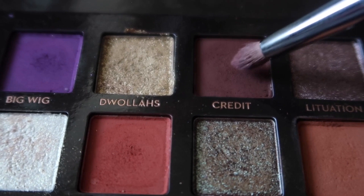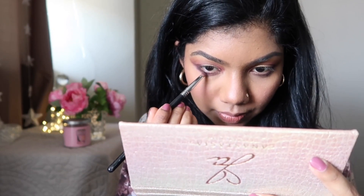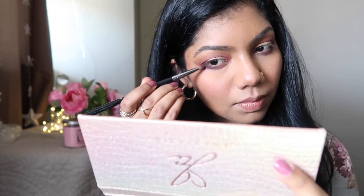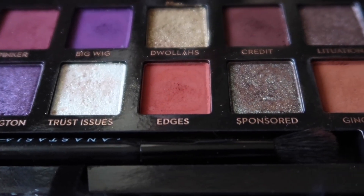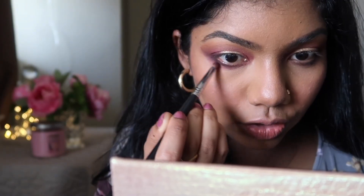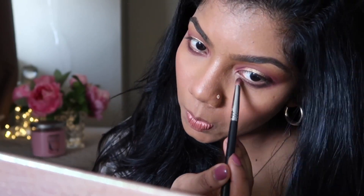I want to add some Credit because we applied Credit in the upper lash line — I want to use some Credit also in my bottom lash line. Now I feel like my lower lash line is still incomplete. I want to use some more Edges in my entire lower lash line. Everything is looking kind of blended all together — I don't know how it's turning out.